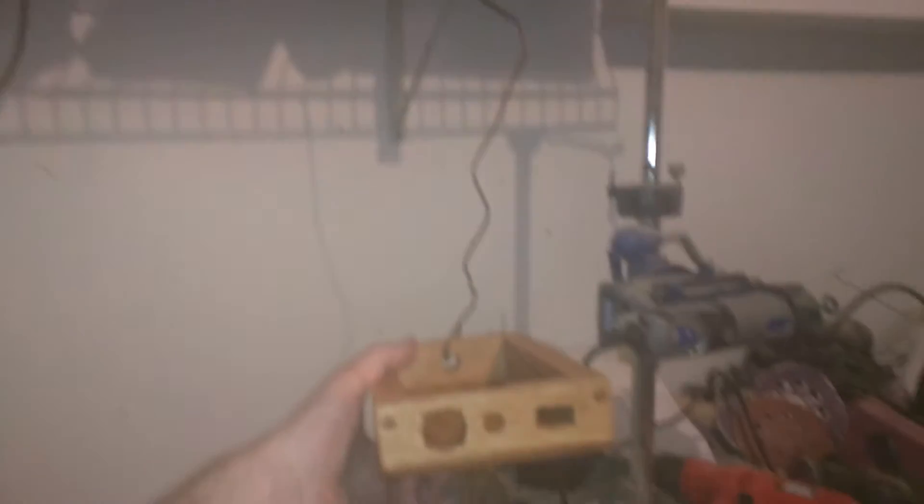This is the outside of the new one. Instead of having a screen built in, I actually have the base have connections for Ethernet, power, and HDMI out. Then I'll just use a monitor or projector that happens to be there at the time.